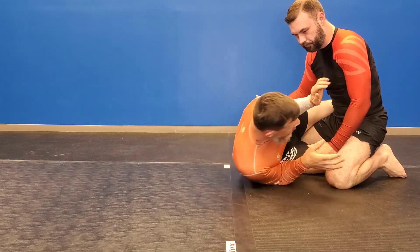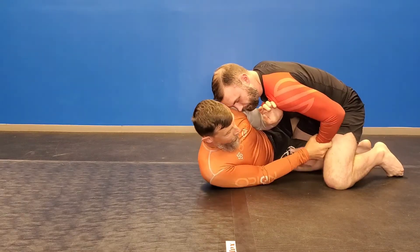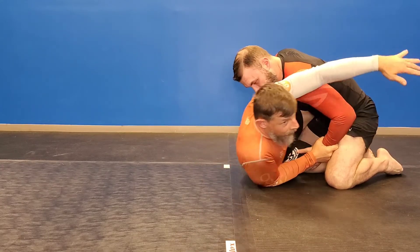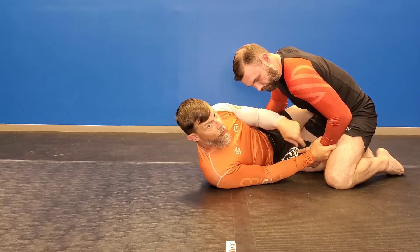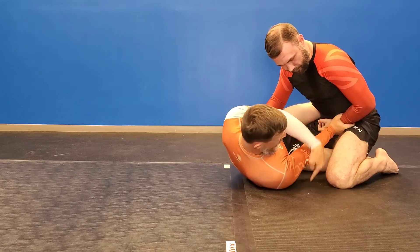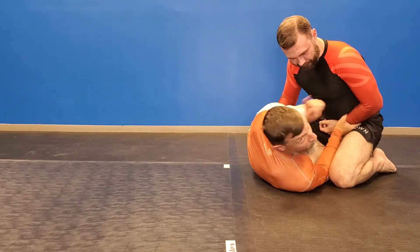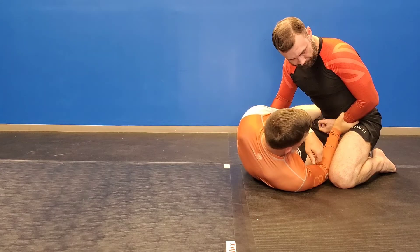So what I'll do oftentimes is when they start to drive down, I'm going to get control of his wrist. I'm going to put his wrist in his pocket by scooting — I'm not going all the way up for a Kimura this time. Now I have my elbow framed against the ground. Anytime he starts to lean or put pressure on, it's getting him up and over his balance point.